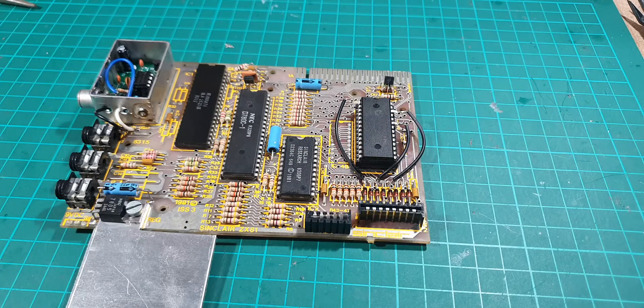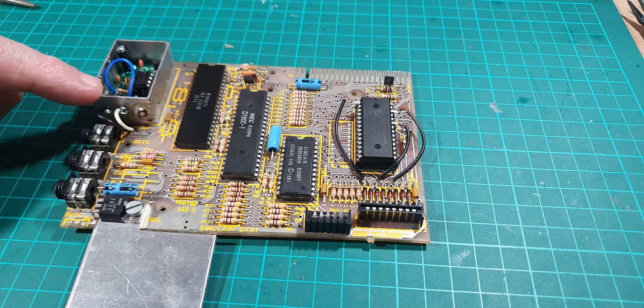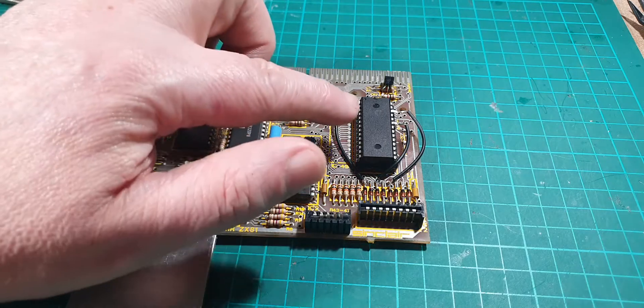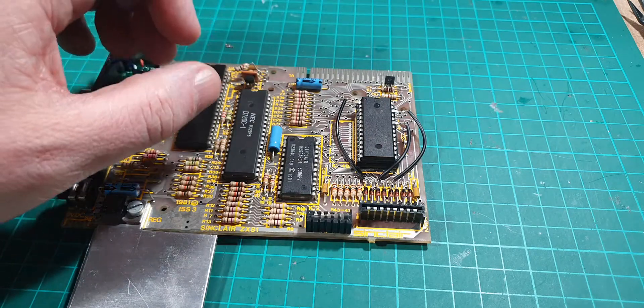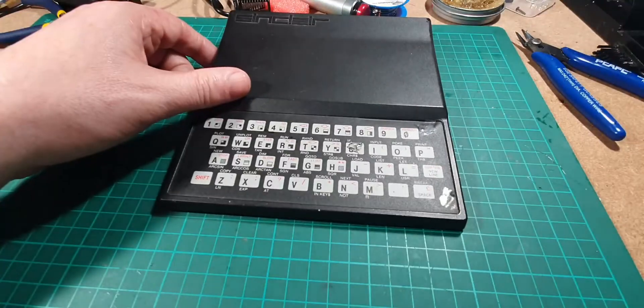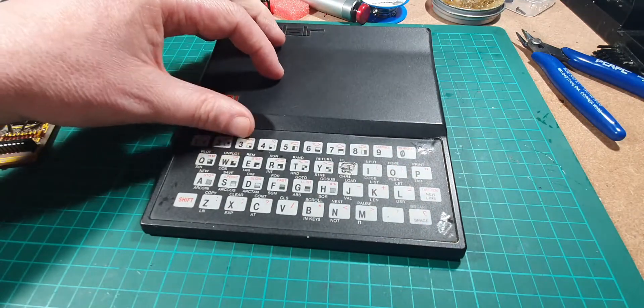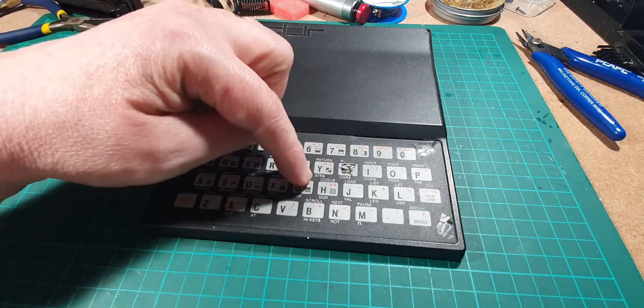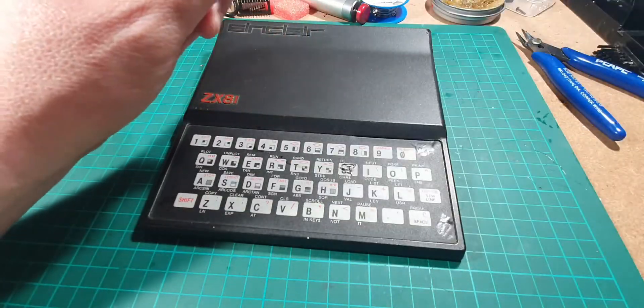Hello again, we're on the third video now in a series of three. First video links are down below in the description. We replaced the TV modulator, and in the second video we upgraded the RAM from 1K to 16K. In this third video we're going to be replacing the keyboard. As you can see, we've got damage here, here, and here — I wonder if someone's tried to have a crack at it in the past.